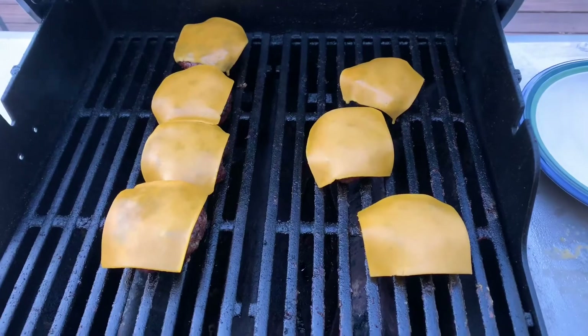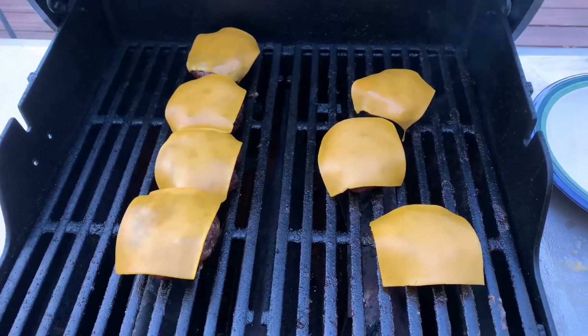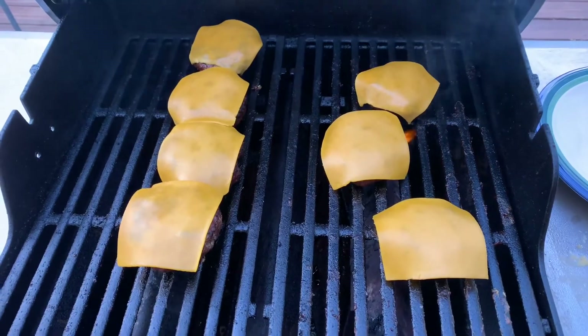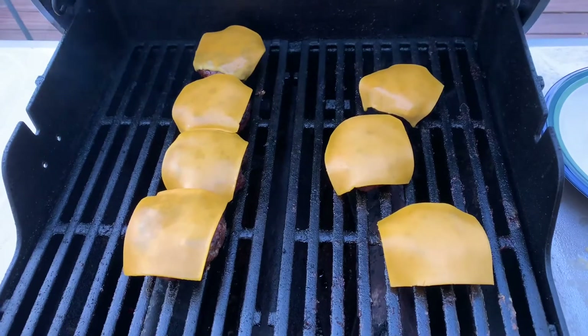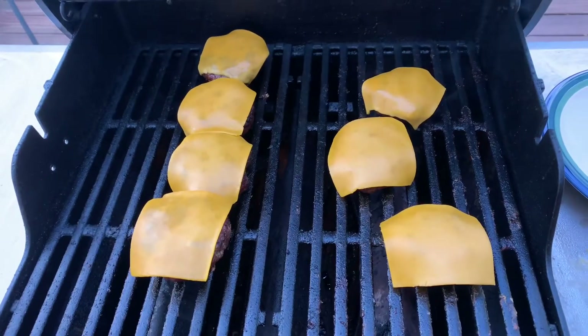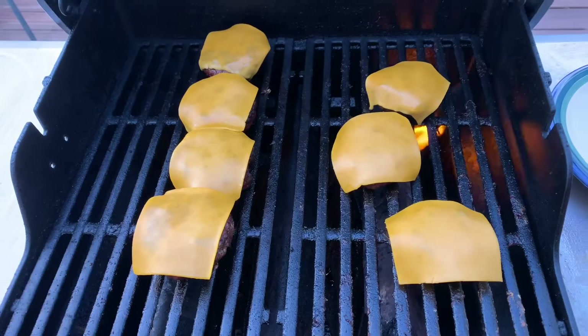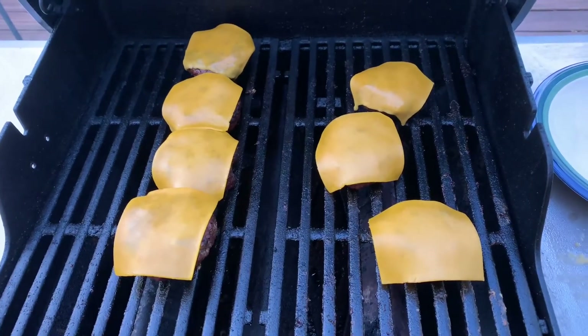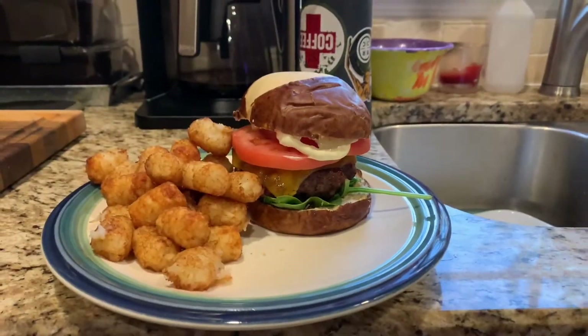Welcome back to Smoking and Grilling with Mr. Caps. Here's the Triple B Burger — we've got the smokehouse cheddar cheese on it right now and they are almost done. We love the melt, we love the cheese melting around the sides. You've got to use real cheese to get that kind of thing to happen. We're going to pull these off in just a moment, dress it up, and we'll be back.